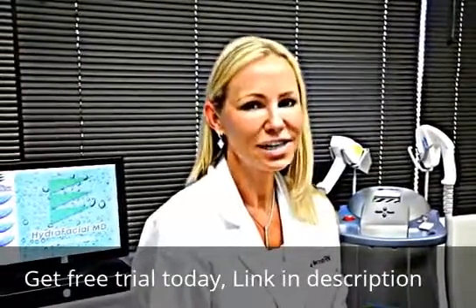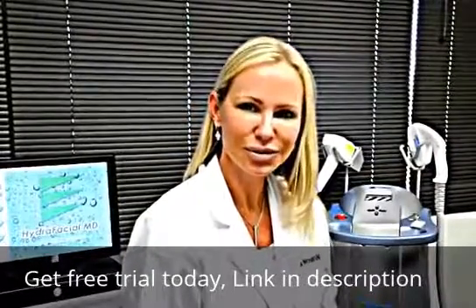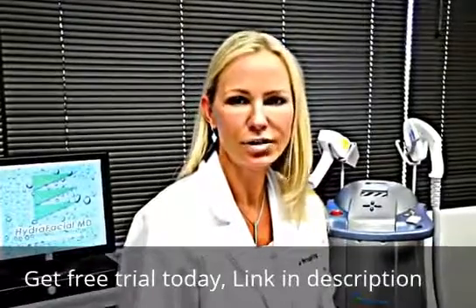You're 50, your face says 40, your hands look 60. Is this you? If so, you're a perfect candidate for a handrafacial.